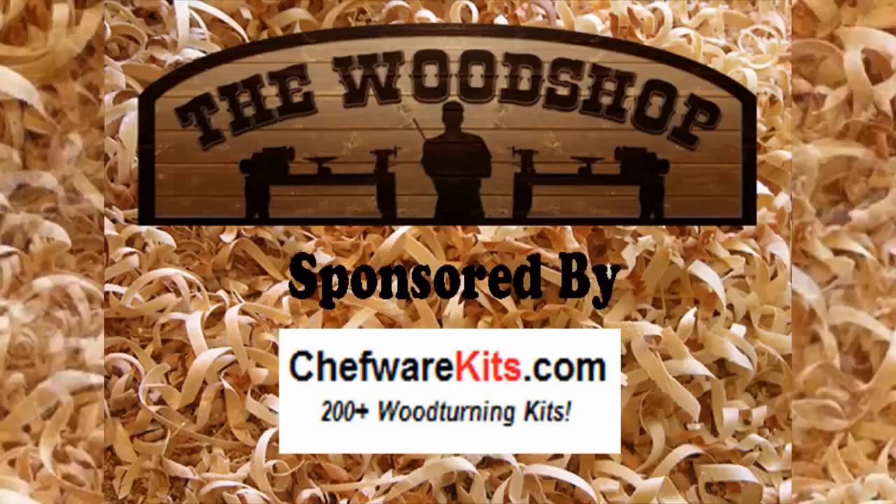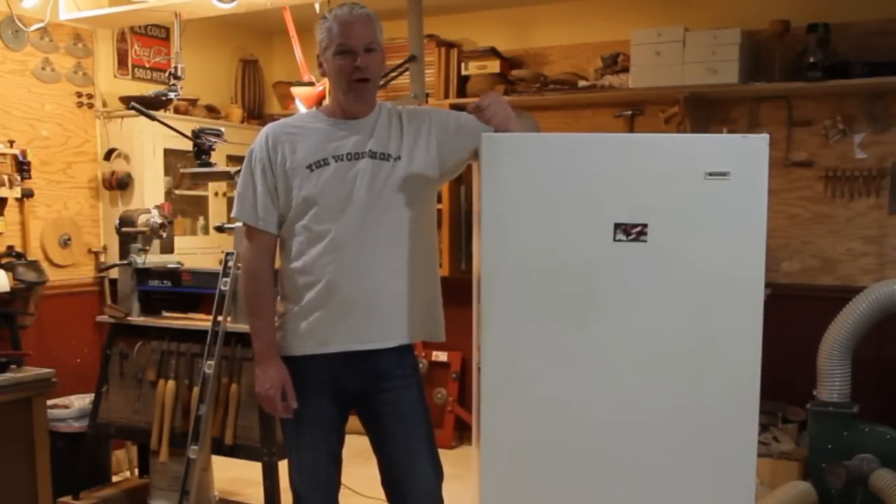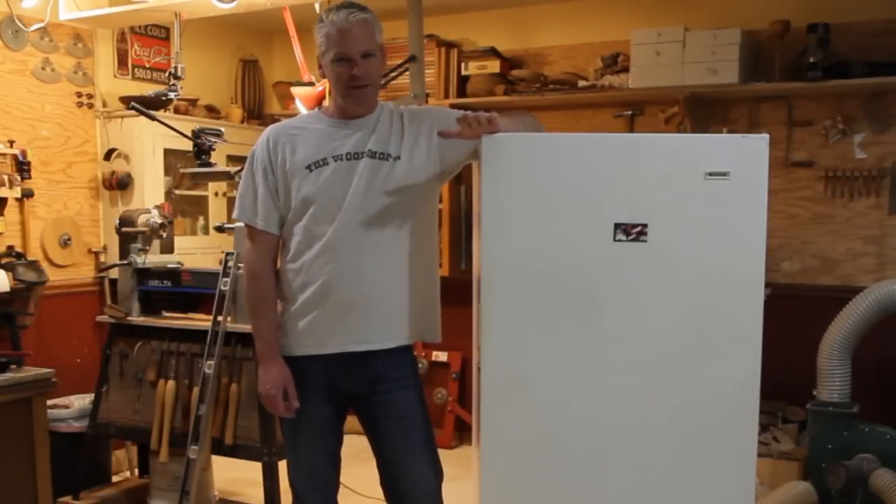The Wood Shop is sponsored by Chef Wear Kits, with hundreds of items for wood turners. Welcome back — today I'm going to make a kiln out of an old freezer.